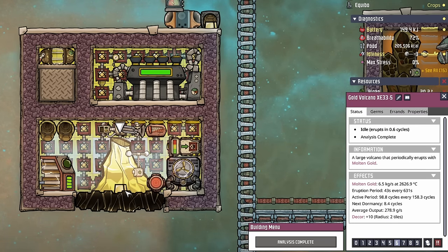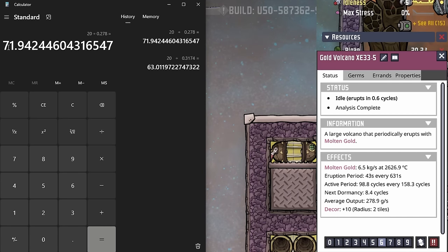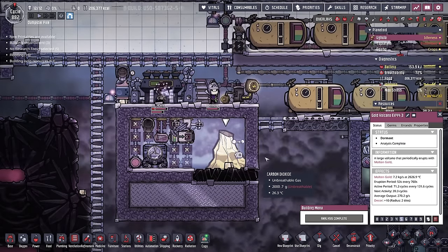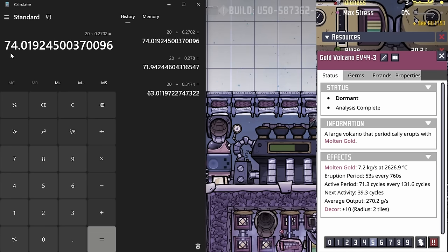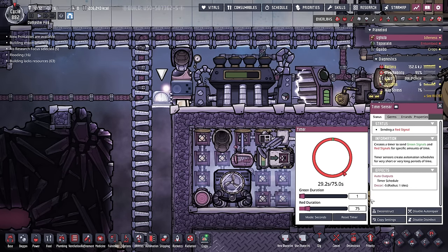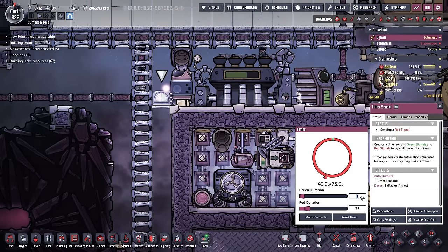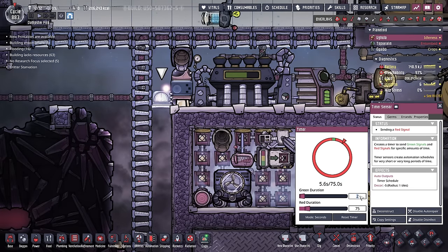In the case of the gold volcano, to make sure we still have gold sitting here even throughout its dormancy period, we do the same thing: 20 divided by 0.278 gives us about 72 seconds. For this other volcano: 20 divided by 0.2702 gives us 74 seconds. Most of your volcanoes are going to fall between 70 and 75 seconds, hence the reason I just go one second for every 75 as an easy number to remember. And if you want more metal right now but still want to be somewhat efficient, just increase the green duration and you'll get two 20-kilo nuggets coming out every 75 seconds.